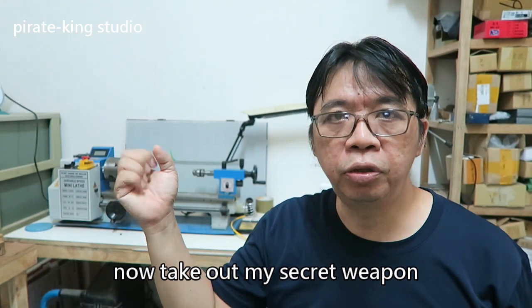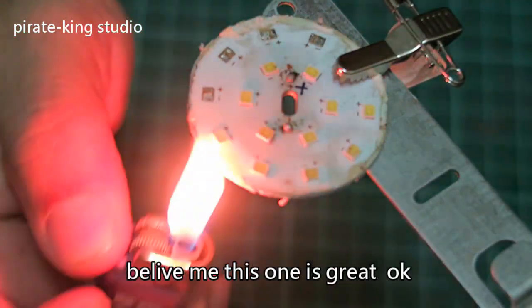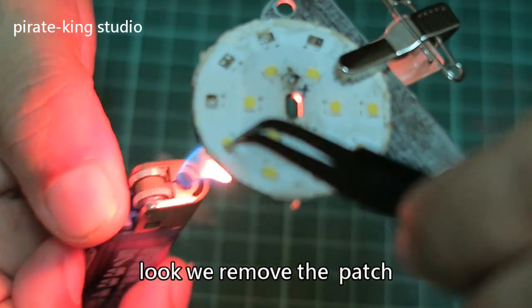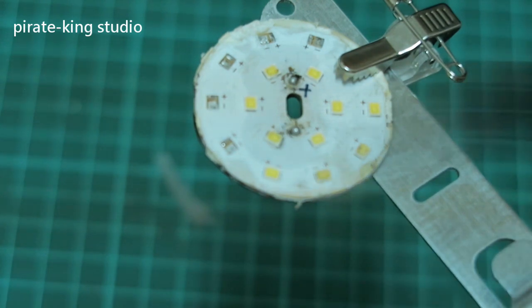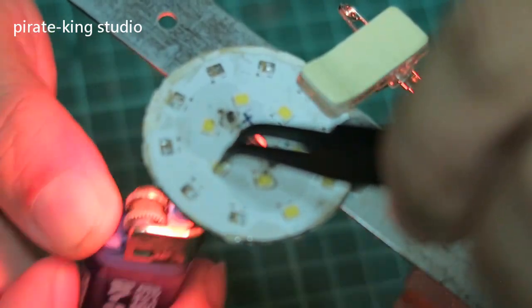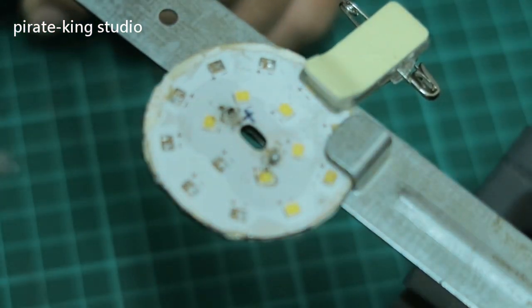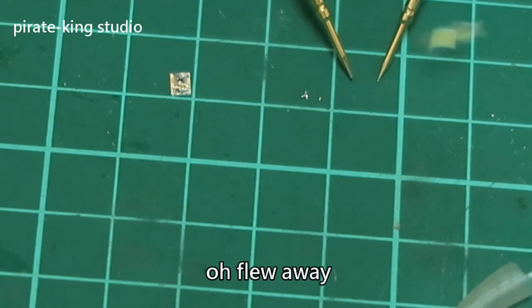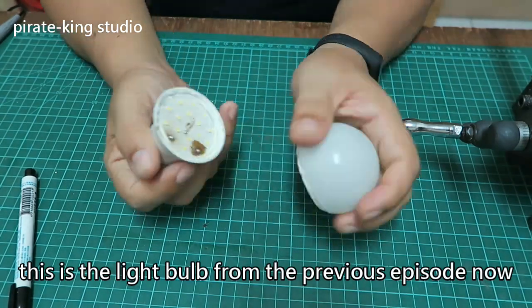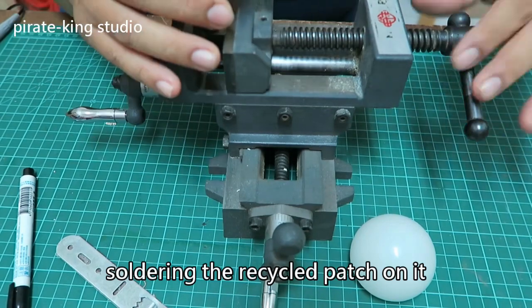Now take out my secret weapon — this is a lighter! Use a lighter? Believe me, this one is great. Look, we removed the patch. I didn't lie to you — one more. You see, it still works! This is the light bulb from the previous episode. Now settle the recycled patch on it.